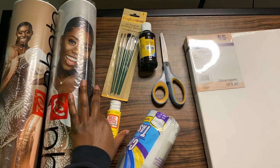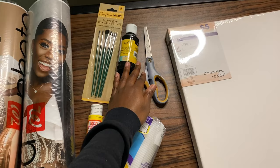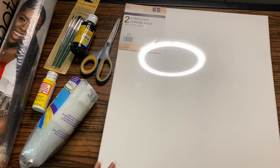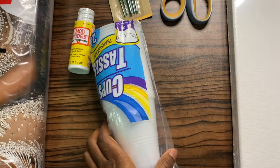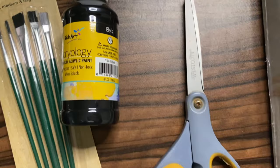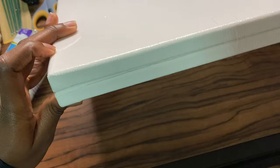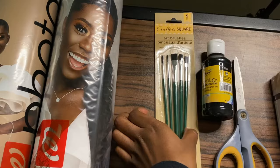The creative juices are flowing today, so let's get creative. All these items were purchased at the dollar store, except for the picture copies. The canvases I purchased from Five Below. You're going to need some cups, some mod podge, some acrylic paint, and some paint brushes. I suggest getting bigger, wider paint brushes for this project. I'm doing two canvases for this video — two for five dollars was a really good deal, especially because these are quality canvases.